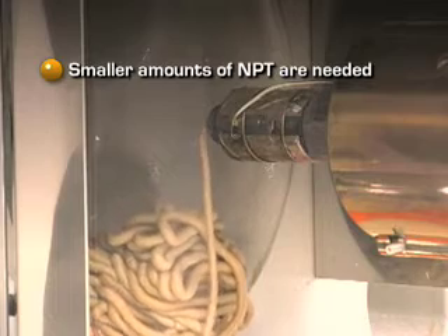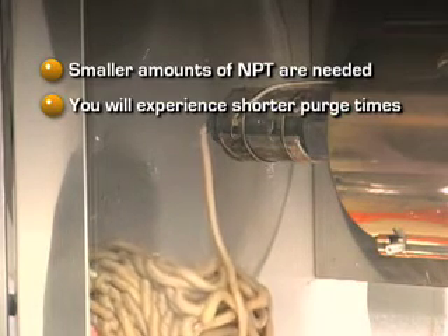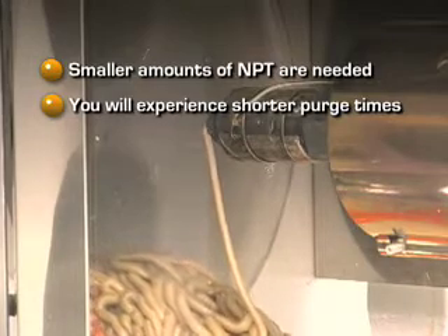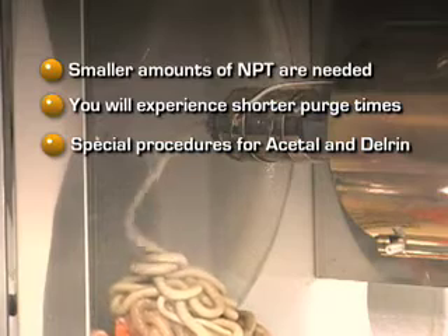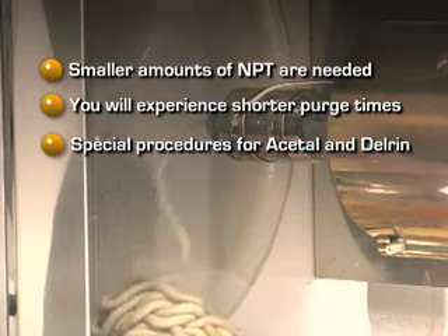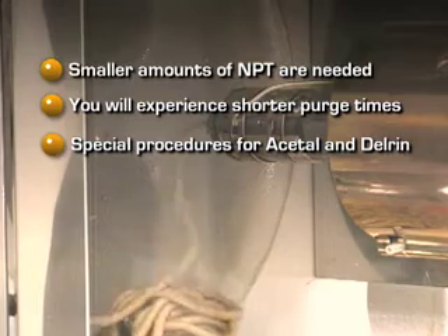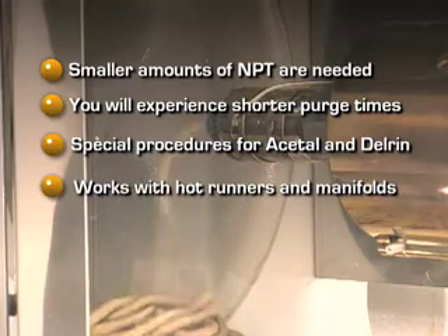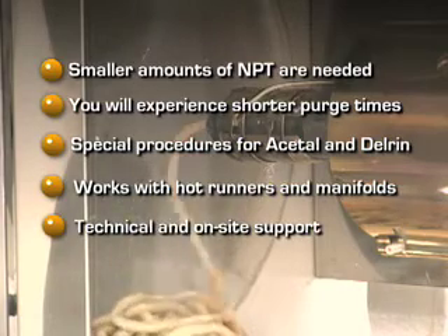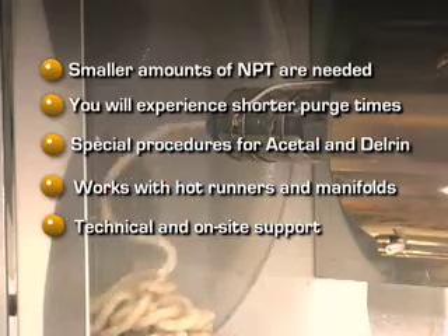Studies have shown significantly smaller amounts of NPT and less time are needed to successfully complete a purge as compared to when using other purge products. If you're molding Acetal or Delrin, please contact Slide Products for purging instructions for these specific resins. If your molds contain a hot runner system or manifold, contact Slide for technical support. NPT is easily adaptable to these molding situations.